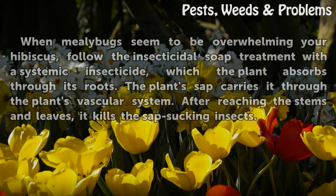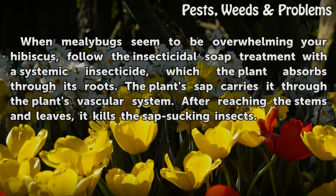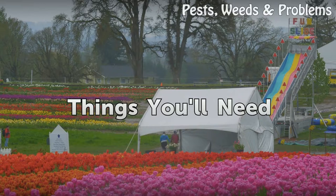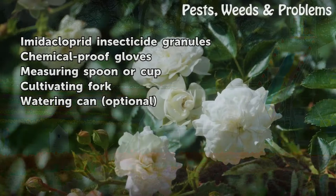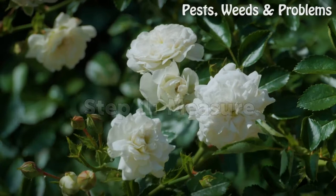Too many to count: when mealybugs seem to be overwhelming your hibiscus, follow the insecticidal soap treatment with a systemic insecticide, which the plant absorbs through its roots. The plant sap carries it through the vascular system, and after reaching the stems and leaves, it kills the sap-sucking insects. Things you will need: imidacloprid insecticide granules, chemical-proof gloves, measuring spoon or cup, cultivating fork, and watering can.